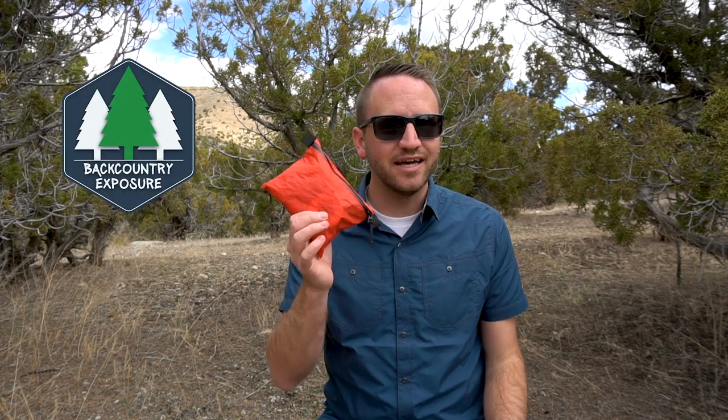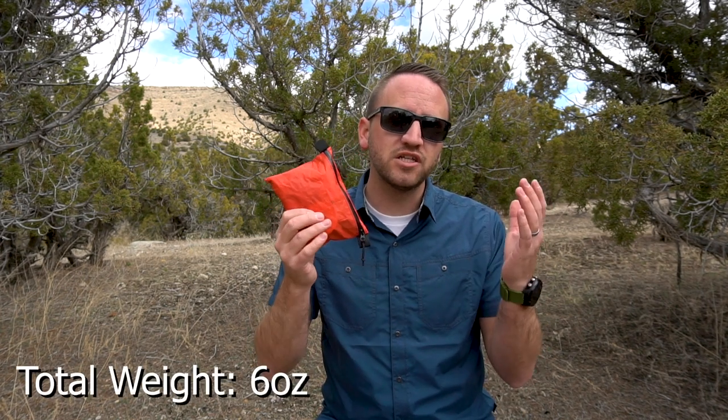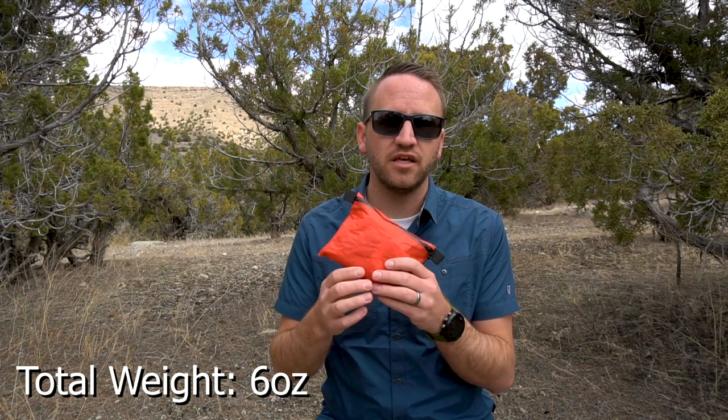Hey, what's going on guys? Devin here with Backcountry Exposure. We're talking first aid kits today because I just recently — yesterday in fact — went through my first aid kit and made some significant changes to downsize it, make it a little bit smaller and lighter, so that it is pretty much the perfect weekend type of first aid kit for what I like to use with my training as a wilderness first responder.